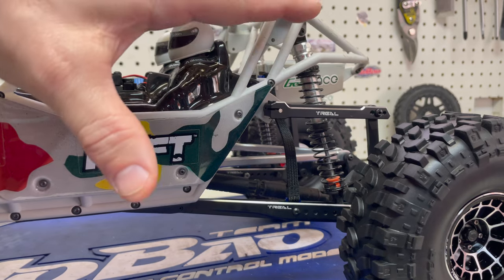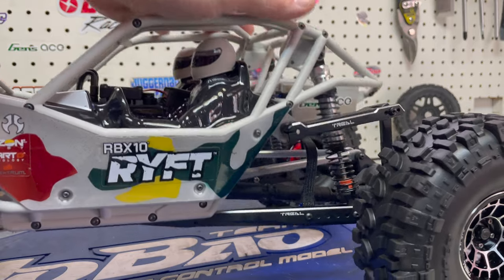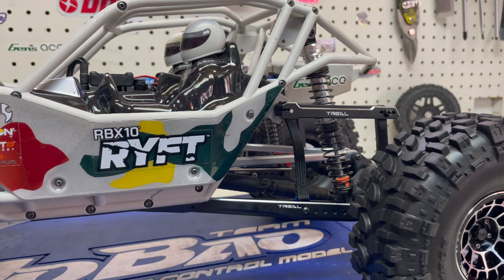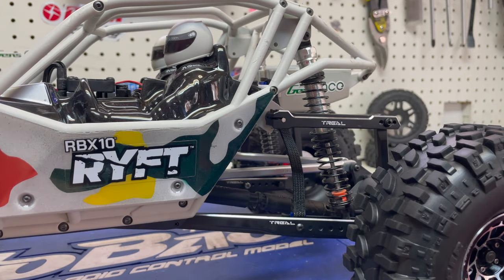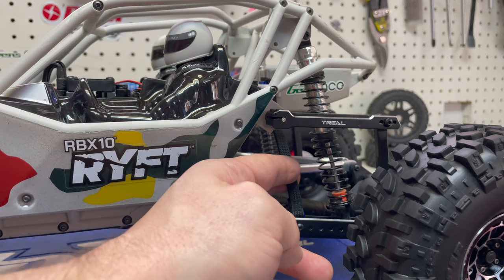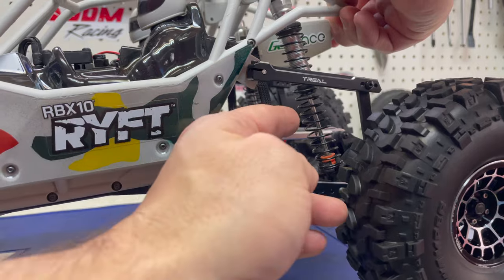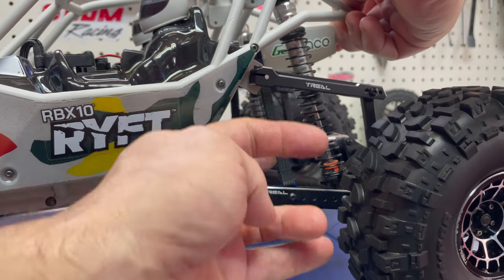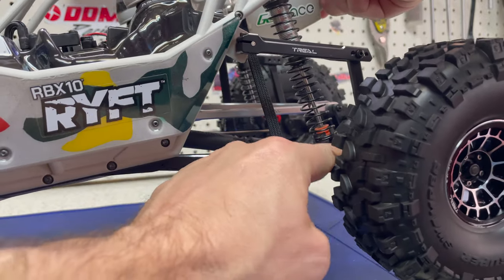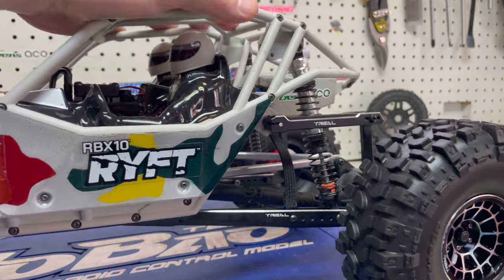My rear setup is working. I'm happy with it — the shock still has tons of travel, the spring is not that compressed so everything feels great. One thing I did forget to show you guys: as the truck sits here resting, you can see the strap is still a little bit loose. It's not until the shock is fully extended that the strap tightens up, and that's what you want — so now it can't actually pull down anymore, which I'm hoping is going to keep my rod ends intact and keep the truck together.